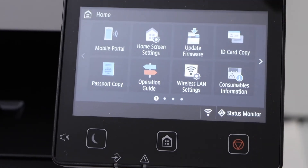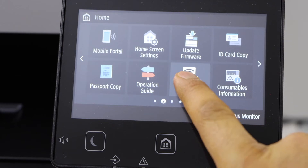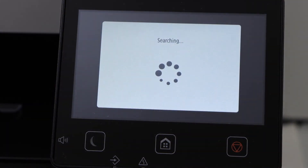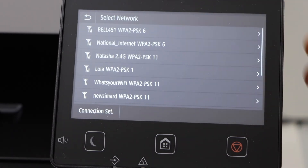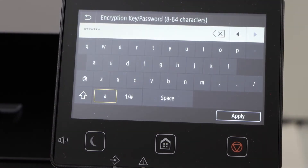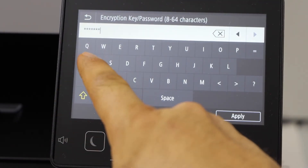Scroll ahead and click on the wireless LAN setting. It will display the list of wireless networks. You just have to select your Wi-Fi and enter the password using this panel.